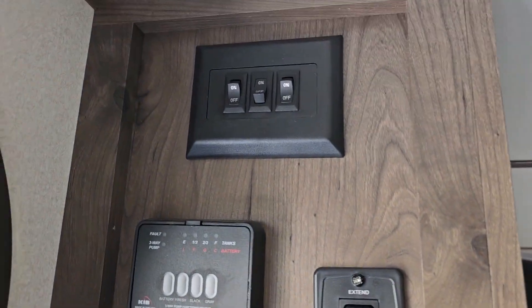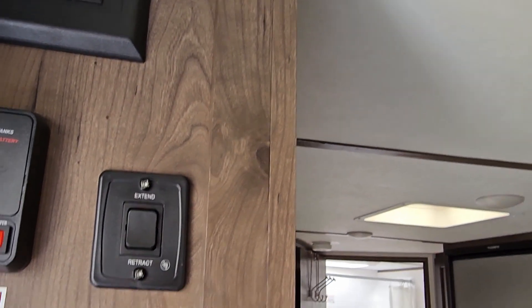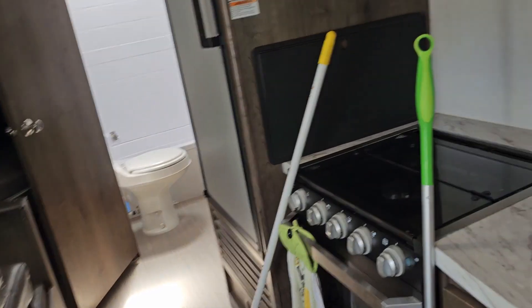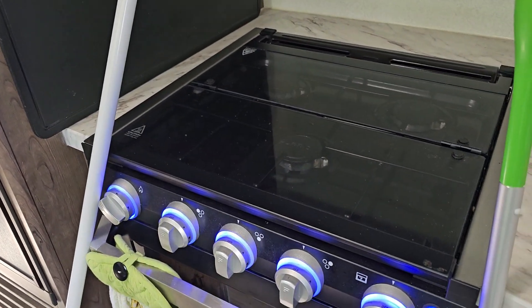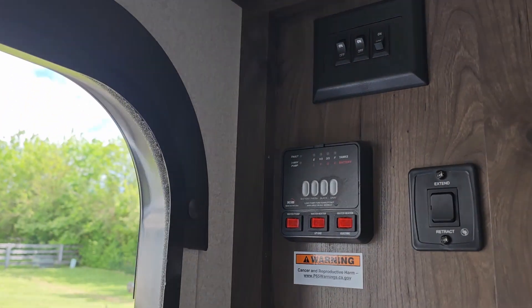Knock on wood, so far everything's working. It will usually come out of winter with something that ain't working, so you gotta prepare yourself. That's that, and then this last one is like accent lighting — there's a light down underneath here in this little shoe storage area. Check out that little accent lighting — that's pretty much all that does.